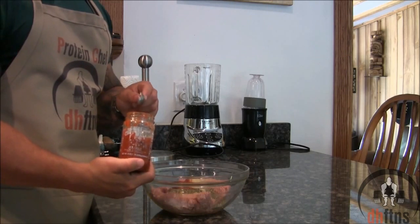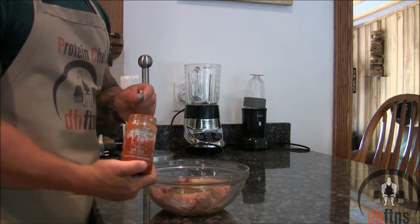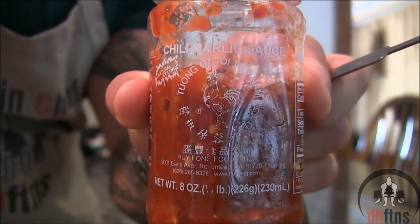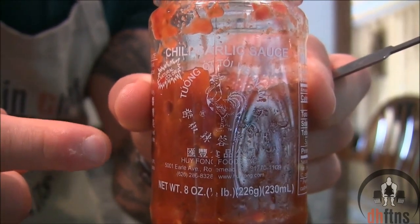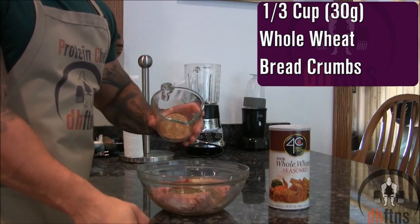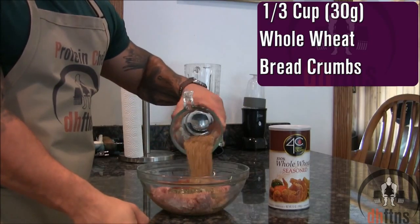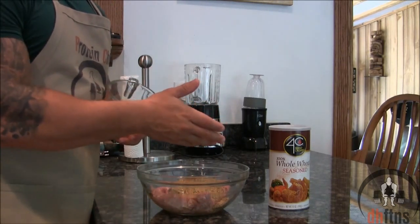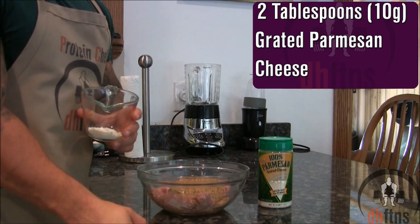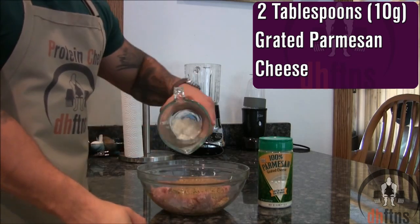If you don't have or can't find that, you could also add two teaspoons or ten grams of sriracha. The company that makes sriracha is actually the same company that makes the chili garlic sauce. Then add one third cup or 30 grams of whole wheat breadcrumbs — whether you use seasoned ones or not is completely up to you. Finally, two tablespoons or ten grams of grated parmesan cheese.